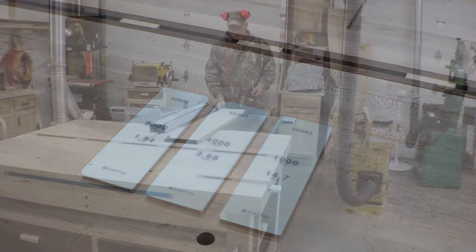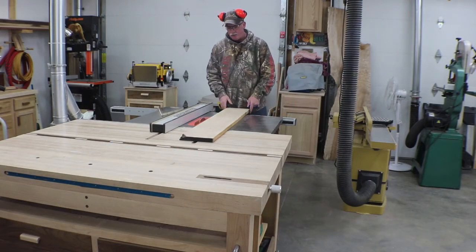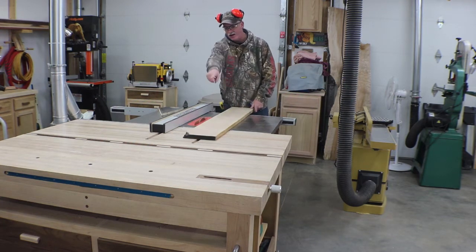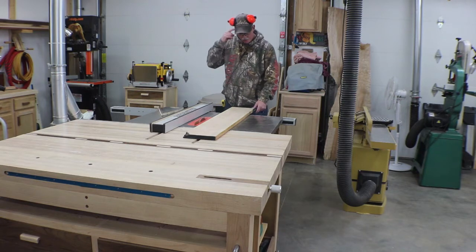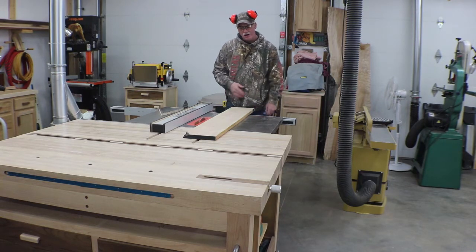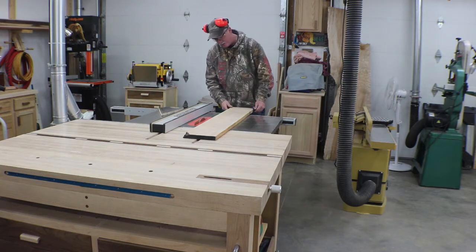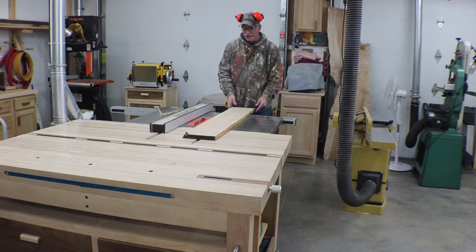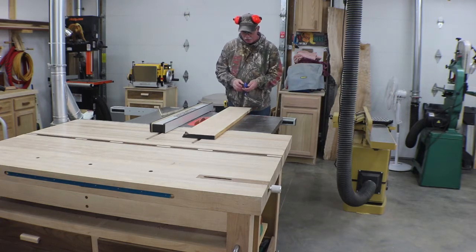This is just a leftover piece of cherry from the shaker table build. This edge is already jointed and I've got that nasty bit on the end, but we'll cut that away. I don't care about sapwood or any of that in this — it's just a shop project. I'm gonna get a couple of pieces out of that, and that should be everything we need.